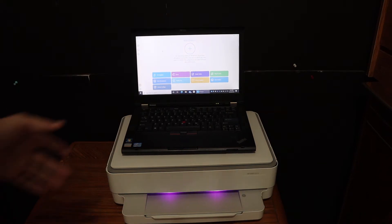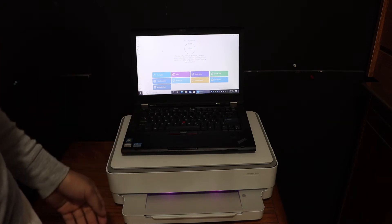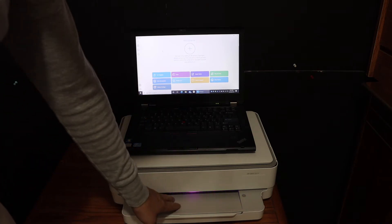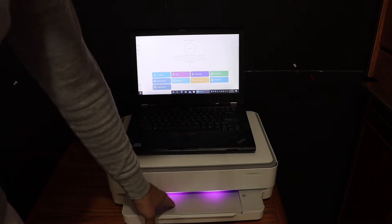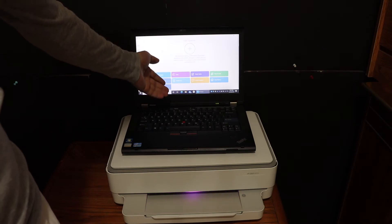Today I'm going to show you how to do the Wi-Fi setup using your Windows 10 laptop or computer. First step is to switch on the printer and make sure it is in setup mode — as we see the purple light here. Also make sure you have downloaded the HP Smart app on your Windows 10 laptop or computer.